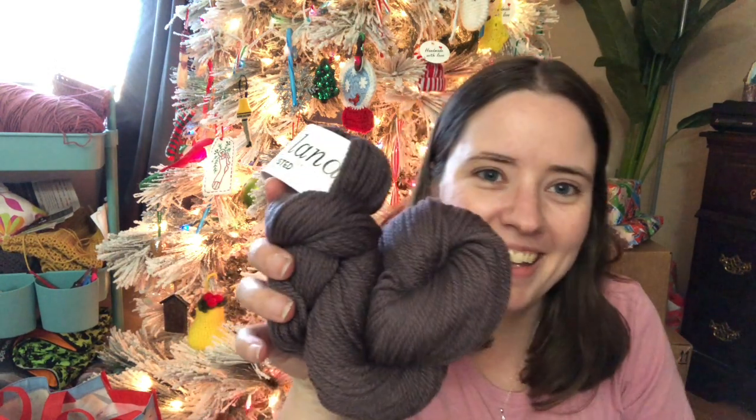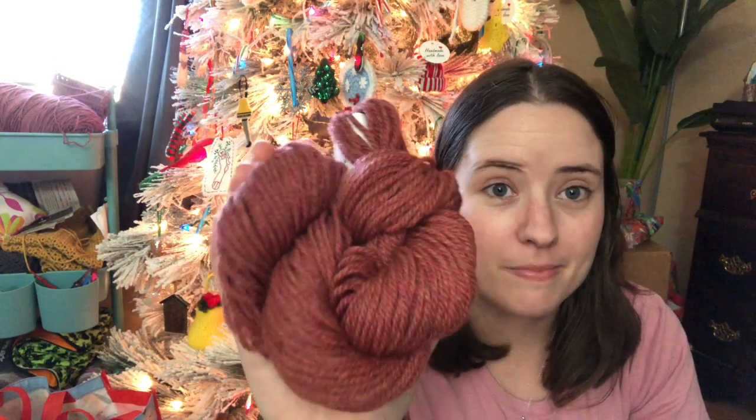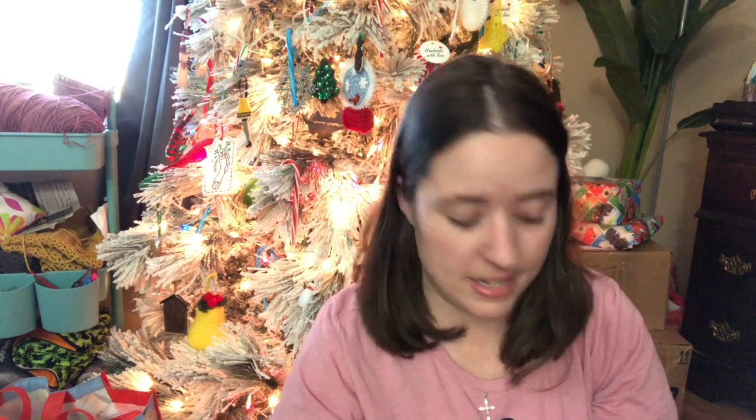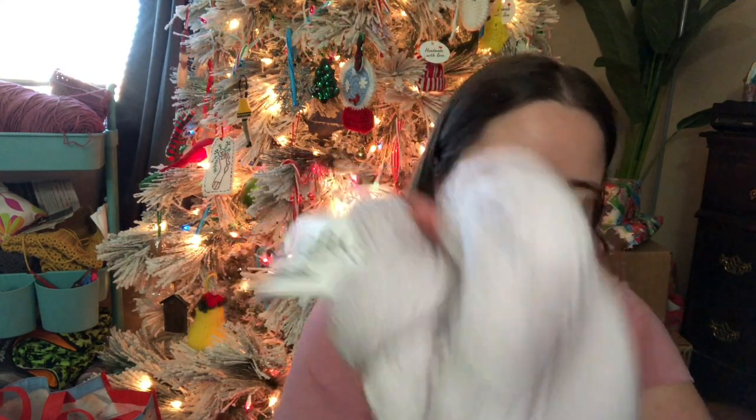Same exact yarn. This one's called Raphael — another Ninja Turtle! So we've got Michelangelo, Leonardo, Raphael, and Donatello. This one is Contraposto — really pretty, it would make a beautiful sweater all on its own. And then my favorite — it's pink — Sprezzatura, or something like that. I love pink, it's my signature color. And this one is Impasto — a gray-white. I like these a lot.